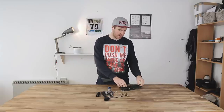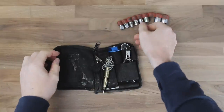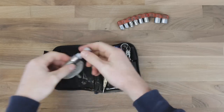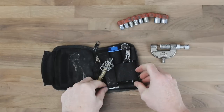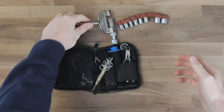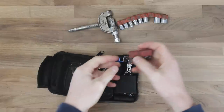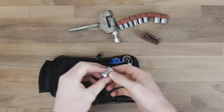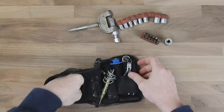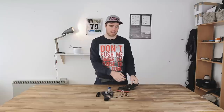Next we've managed to jam in a row of quarter drive tool parts. Quarter drive is often overlooked, but the beauty of it is that it's really small so you can carry a wide range of sizes without taking up a lot of space. You'd be amazed what you can do with a quarter drive toolkit, especially if you get a really sturdy one.